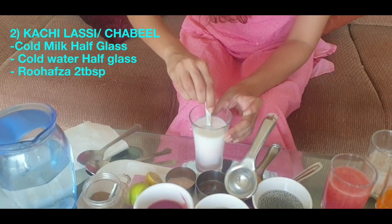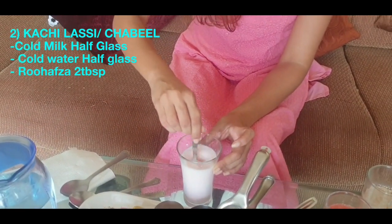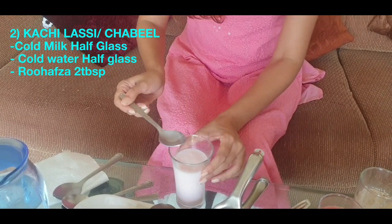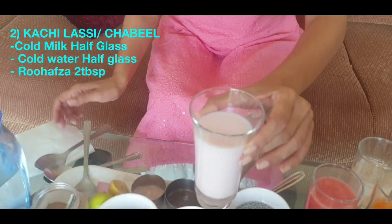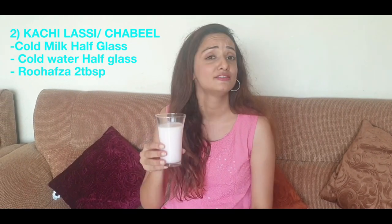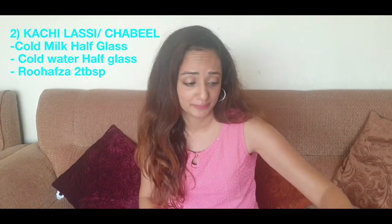We add rose syrup — you can add any rose syrup you like. It has a very thin consistency and a very light pink color because of the rose syrup. It's supposed to be very cooling. Half water, half milk, rose syrup — nothing else. Very cooling and tastes fab, especially if the milk is really nice and cold.